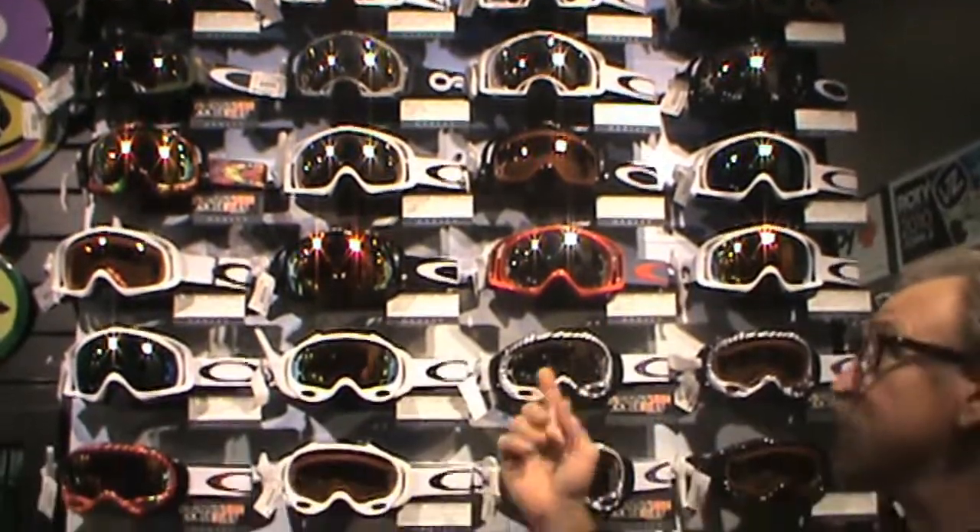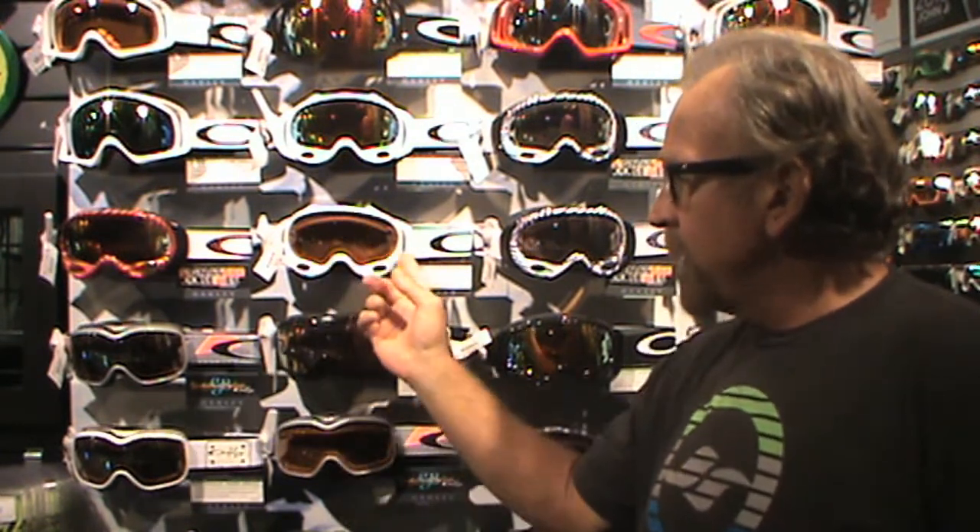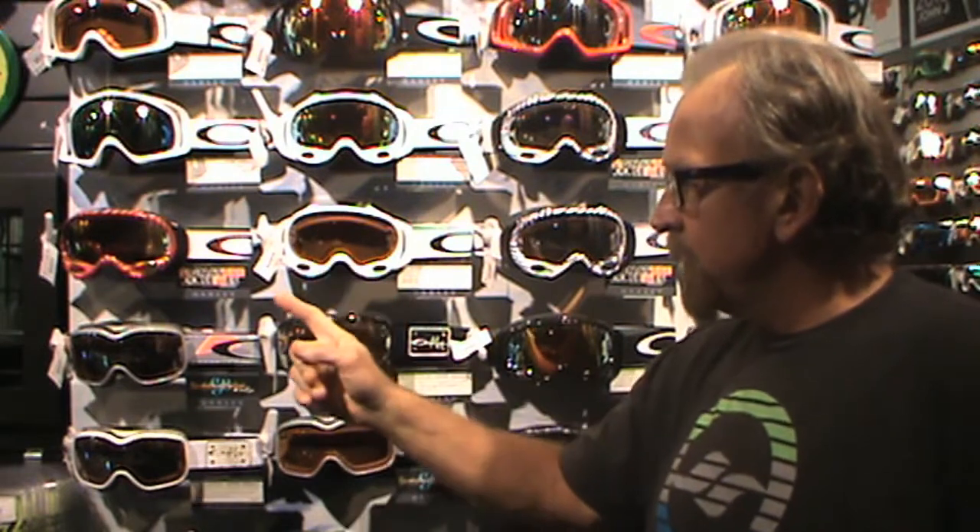Along with our super large assortment of all the various Oakley goggles, we have a new deal here at Surfside called the Oakley Goggle Bar, where you can take any of these frames and customize them with custom lenses and custom straps, and all those are available in the case I'm about to show you.